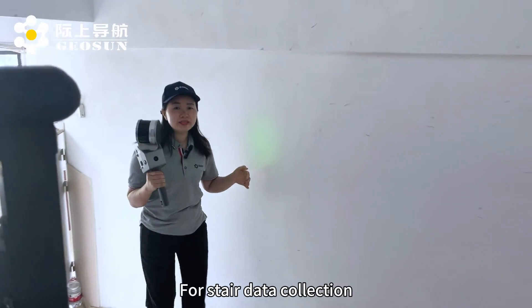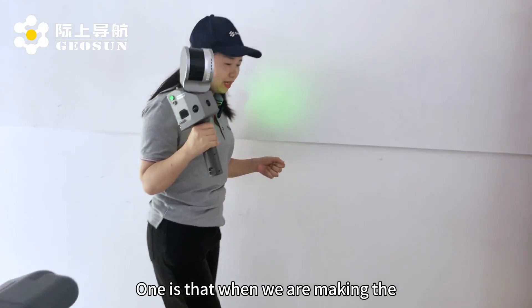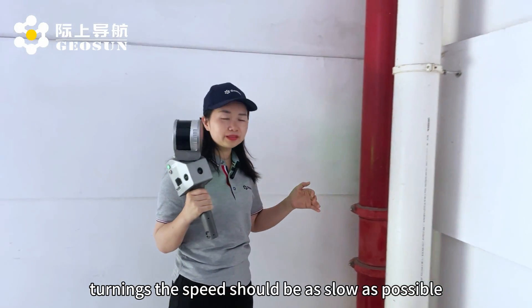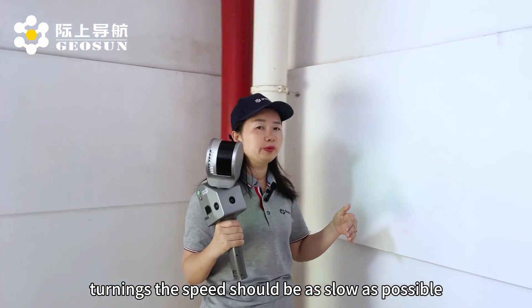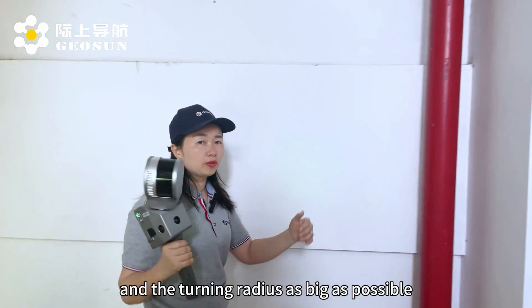For data collection, we need to pay attention to two points. When we are making turns, the speed should be as slow as possible and the turning radius as large as possible.